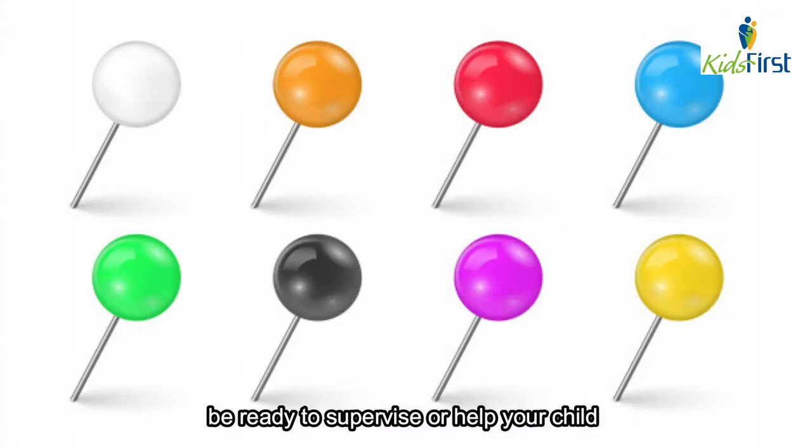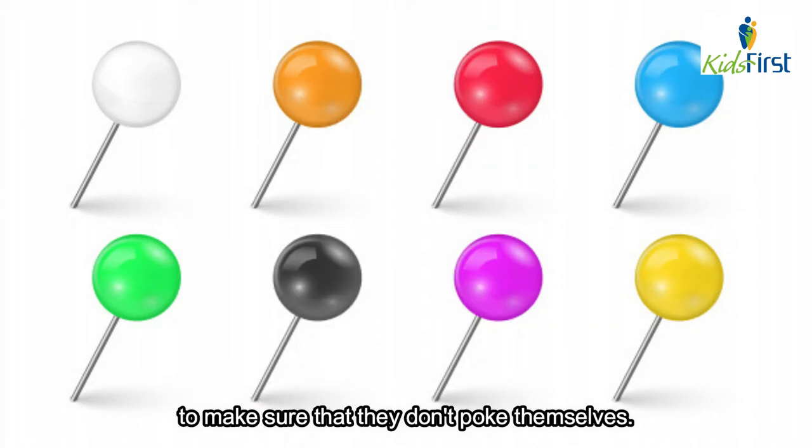As a side note, be ready to supervise or help your child with the pushpin portion of this project to make sure that they don't poke themselves.